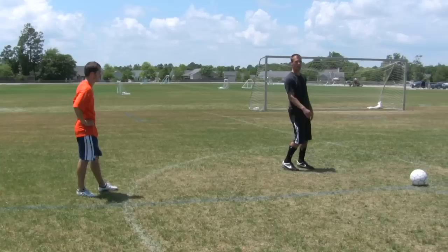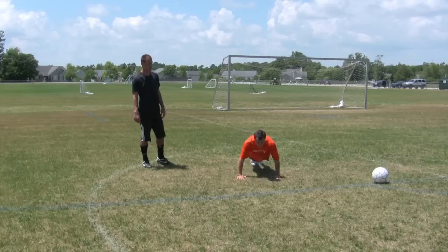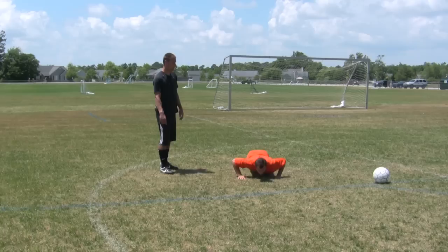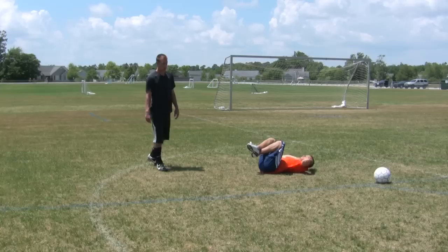Now he's going to demonstrate back to the push-ups again, going all the way down, keeping his back nice and tight. Now let's see some sit-ups. If you can, it would be really good to do some sprints and between each sprint try and do some push-ups or some sit-ups. Those are some basic training steps for stamina for a soccer player.